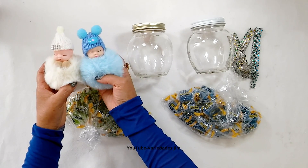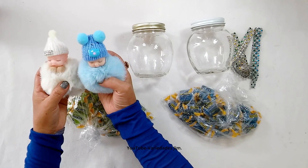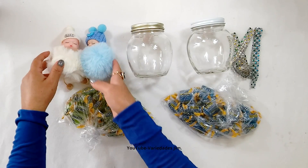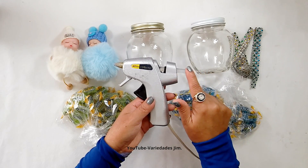If you're wondering where I bought them, at a store called Watemex — greetings to everyone who sells there. The most important thing is that these little babies are super affordable. I really loved them. And of course, your choice of candies, and lastly, a glue gun with glue. Let's get started!